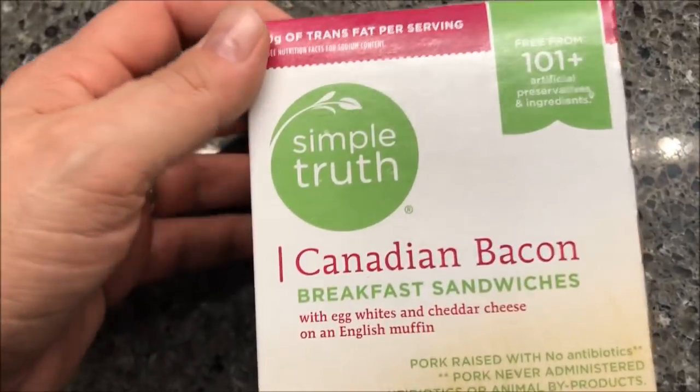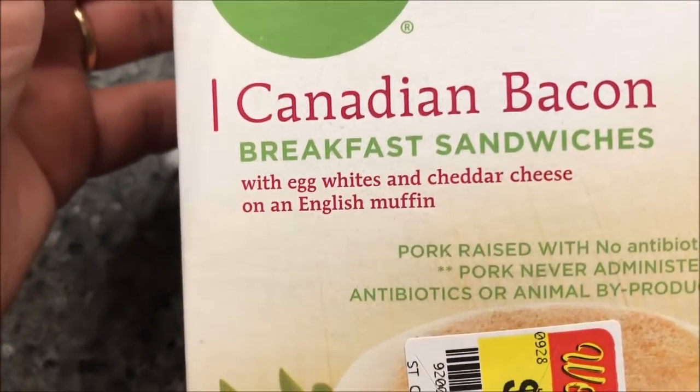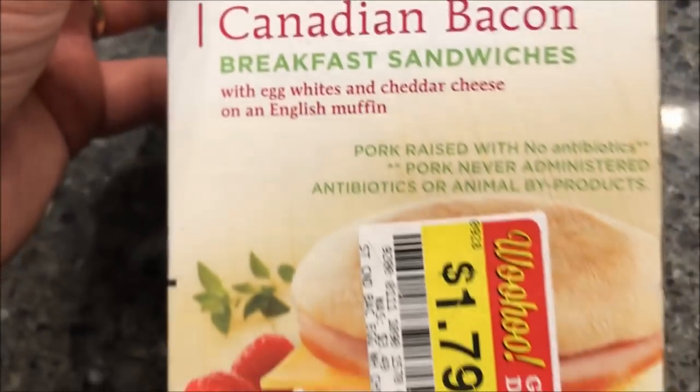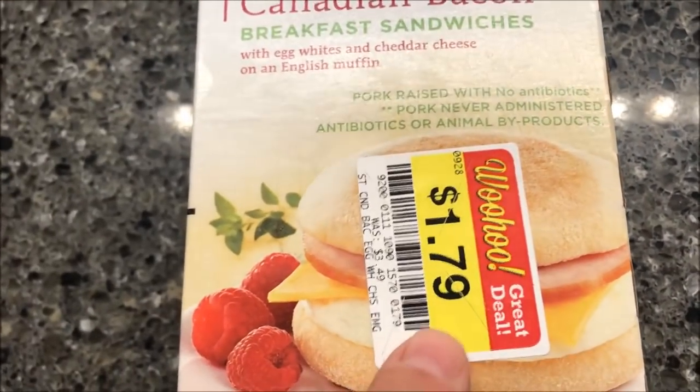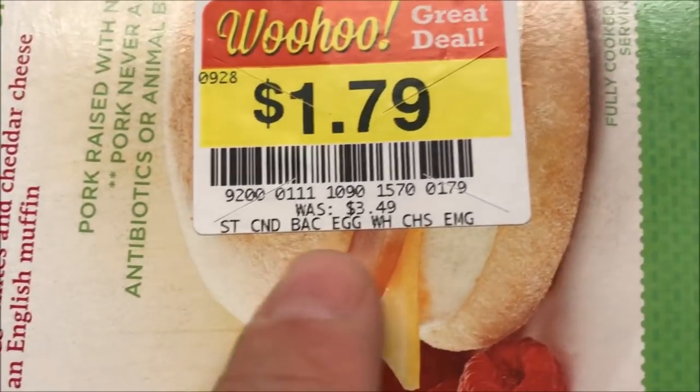Hey guys, welcome to another lunch review. Today I'm going to try the Simple Truth Canadian bacon breakfast sandwich. It has egg whites, cheddar cheese, and an English muffin. We actually got this at Kroger and it was on sale for $1.79. I don't know what the regular price is, probably says on here somewhere.